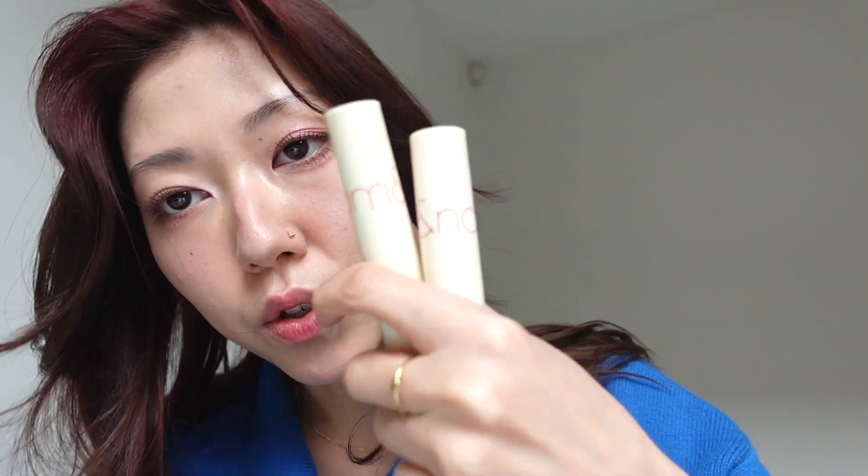So there are three Dewyful Water Tint shades and two Juicy Lasting Tint shades, and we are going to try all five of them and see which one will complete this look today. I'm going to start with the Dewyful Water Tints just because they are easy to remove. The packaging is sublime.